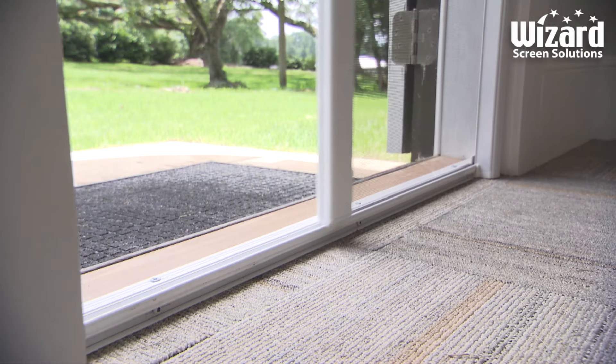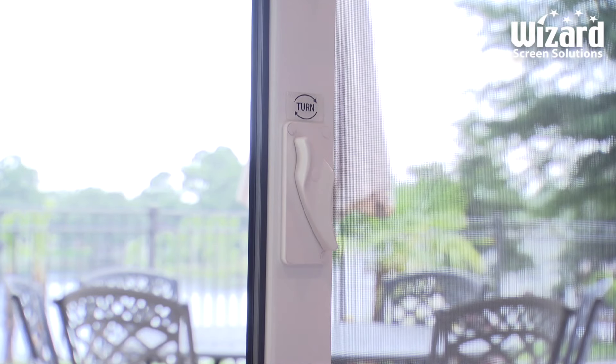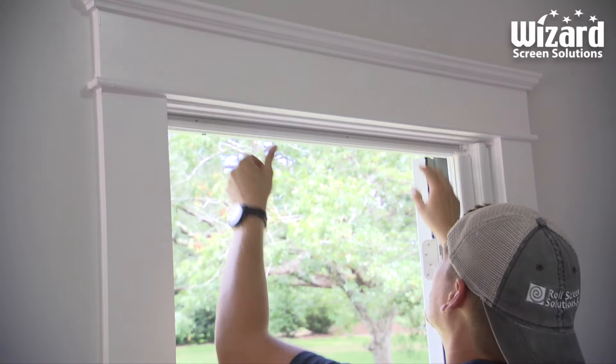One of the great things about the Wizard retractable screen system is a retractable screen that just glides right back into a housing — it's about as good as it gets when you think about how easy they are to have installed.